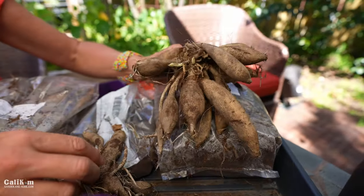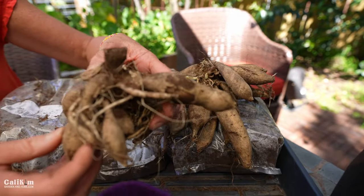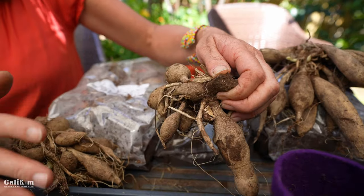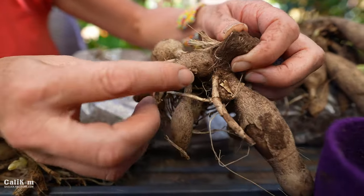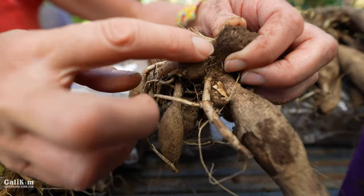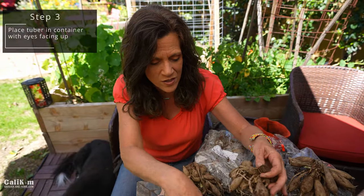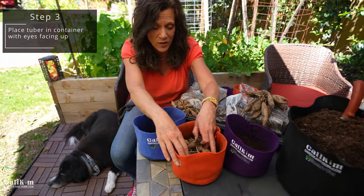Let me show you another tuber where the eye is not sprouting so you can more easily identify it. Sometimes the eyes can be a little tricky, but with a little practice you'll get it down. The eye is kind of the swollen little part here — see that little raised bump? That's the eye. In your containers, place your dahlia tuber with the eyes facing up, because that's the growth point.